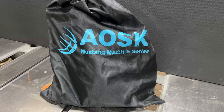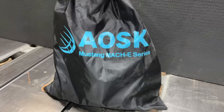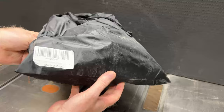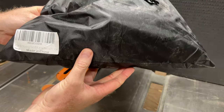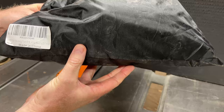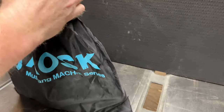Before we start, let's take a look at what we're dealing with here. You can see it's clearly identified as AOSK — I don't know what it stands for but the full name is AOS Kynology. Right on the packaging it says Mach-E Mustang Mach-E series, and on the bottom label it says AOSK for Mustang Mach-E, no need to drill holes, made in China.